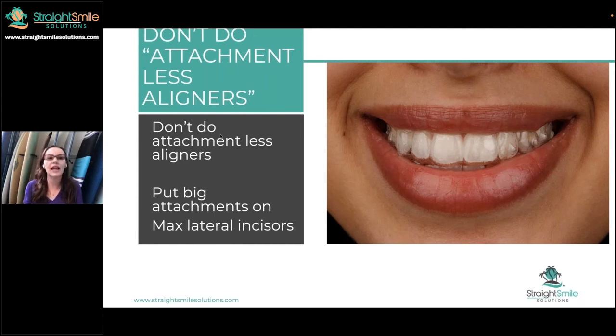Occasionally, you get a patient who says, 'I'm going to go to SDC if you won't treat me,' and you think, okay, I want to keep this case. Then this is my suggestion: do not charge less. Charge the regular price. Still do a comprehensive case. Give them one or two goes, and if it doesn't track for whatever reason, it turns into a comprehensive case. Or they can sign off as having it incomplete, but you're not giving a refund. You need to have a really good consent form for that.